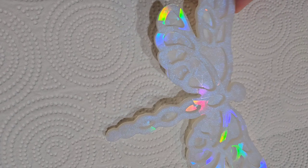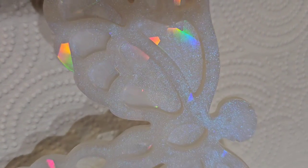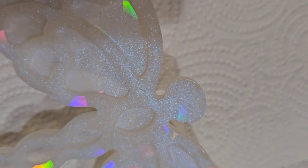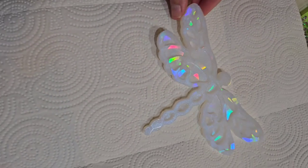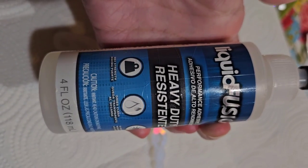Today we're going to be doing something a little different. This is a resin dragonfly I made, and on this one I actually had some air bubble imperfections. You can see right here those little craters on the perimeter of the piece. I'm going to show you how I thought of a way to fix these small imperfections and turn it into a perfect, beautiful creation.